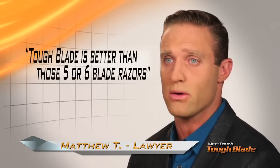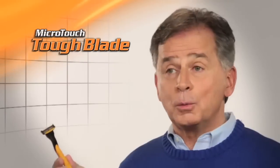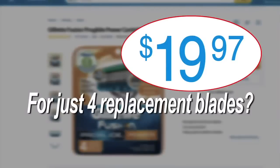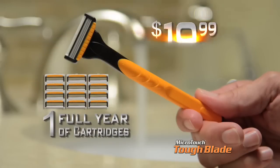Honestly, this blade was better than the five, six-blade razors that I've been using. Tough Blade is a godsend. It's a no-brainer. I love my Tough Blade. Look, you could spend 20 bucks for just four replacement blades, or you can get a great shave for the entire year for just $19.99 with the Tough Blade.